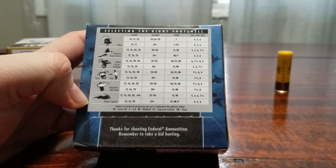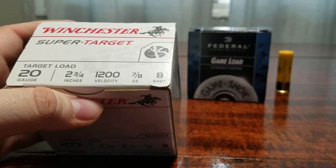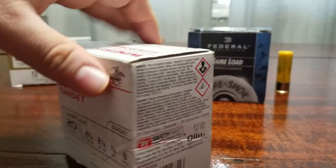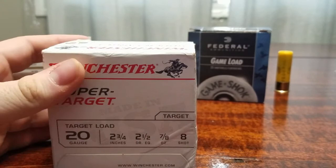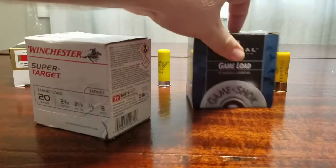Some boxes even list recommended chokes, distances, and shot sizes for different birds and animals — including rabbits and squirrels. Bigger birds typically call for sizes four to six, and land creatures like rabbits and squirrels also fall in the four-to-six range. Target loads are similar to birdshot in terms of recoil and pellet size, meant more for trap shooting. This 20-gauge target load is number eight shot at 1,200 fps. Many outdoor ranges limit the shot size — the one we go to allows up to seven-and-a-half but not number eight.